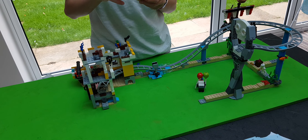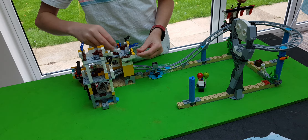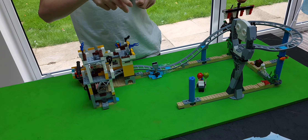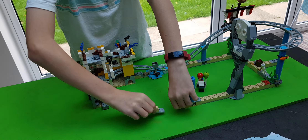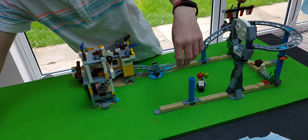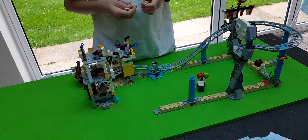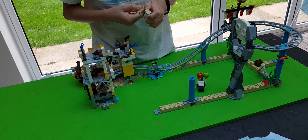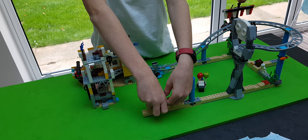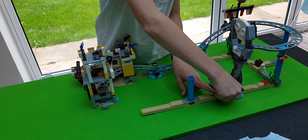Next page and we attach that there. This flag keeps falling. Now we get these two pieces - we place the peach block there, the two by two square either side of it and we place it there. Next page. Now we need to get these pieces and we place the block there and we place one there and one there and one there. Like that.